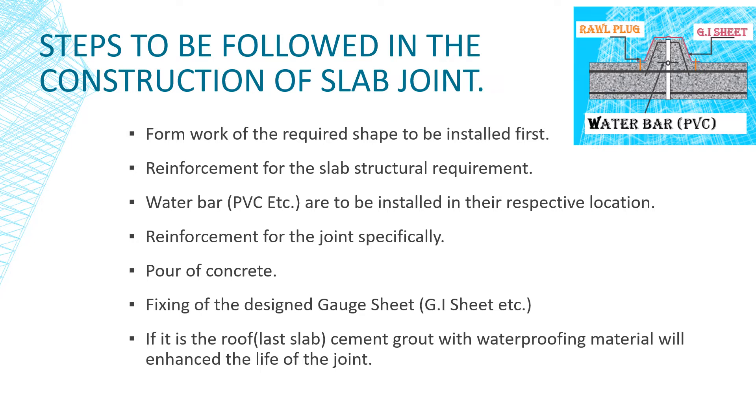First of all, formwork is erected for the slabs. Then steel reinforcement is laid in the respective position for structural requirements. A water bar is then placed in the respective position before concrete is poured.